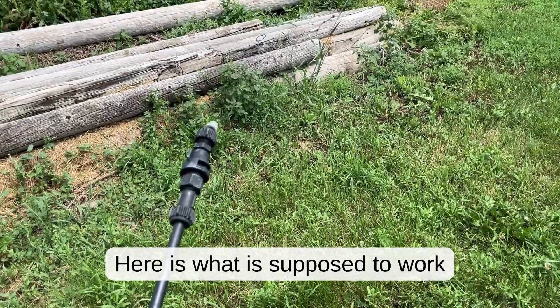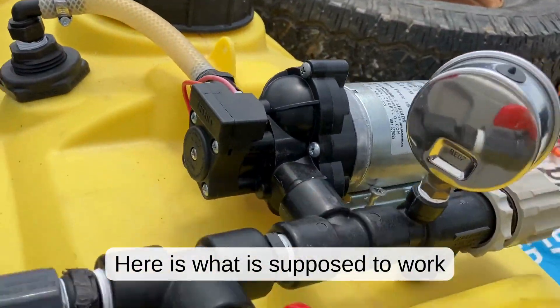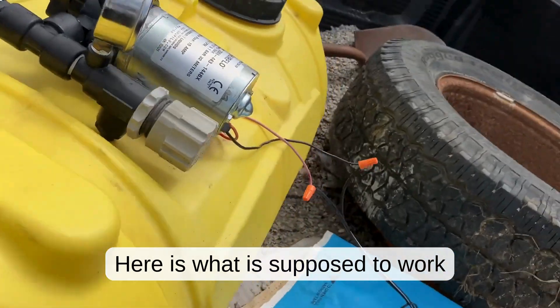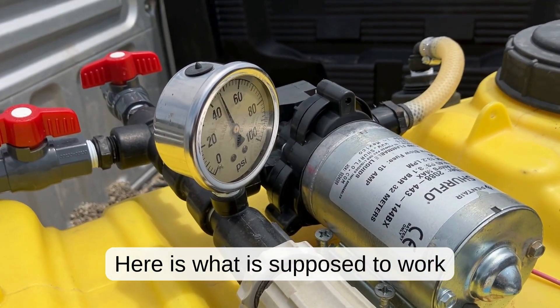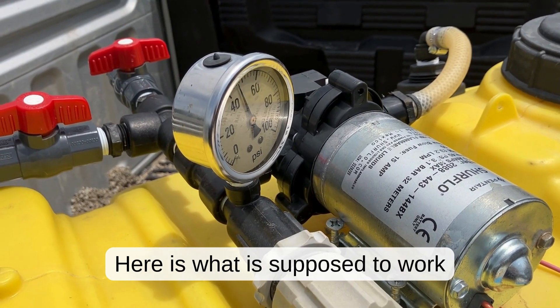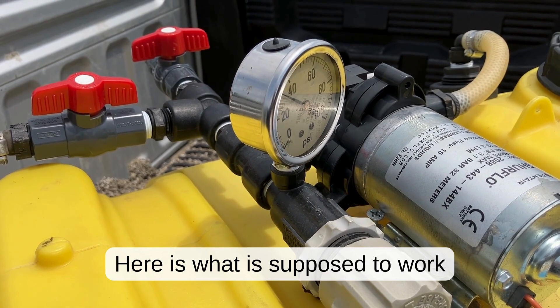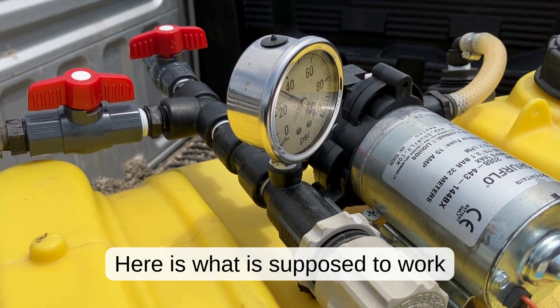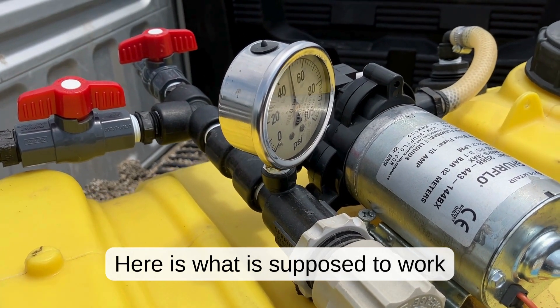When I let go of the trigger, the pump shuts off. If we look at pressure, it's stuck at about 45 pounds. Pull the trigger and it drops. Once the pump hits about 50 psi, it shuts off.